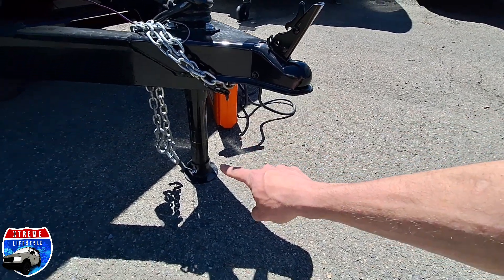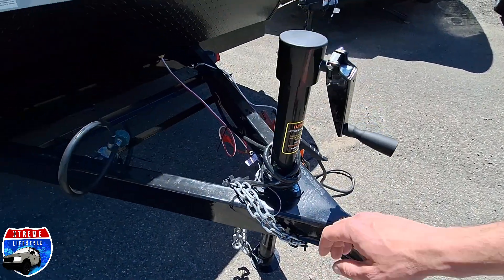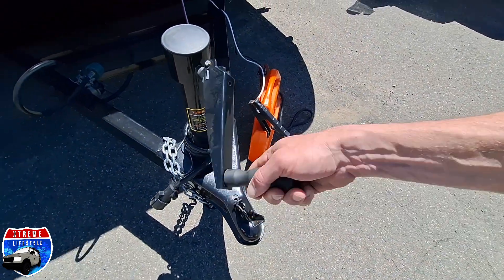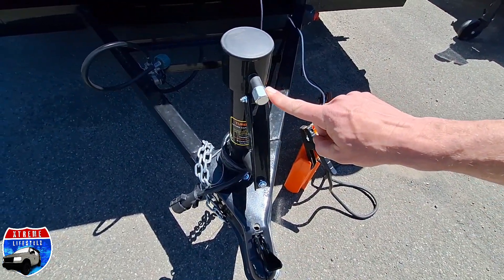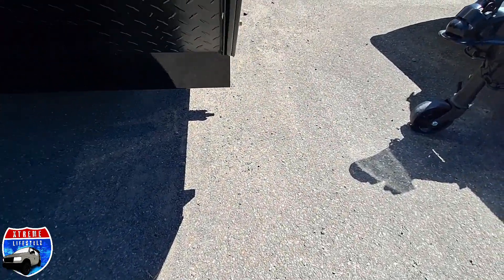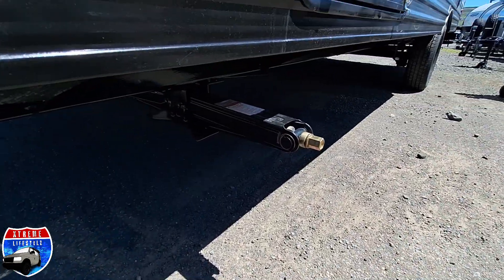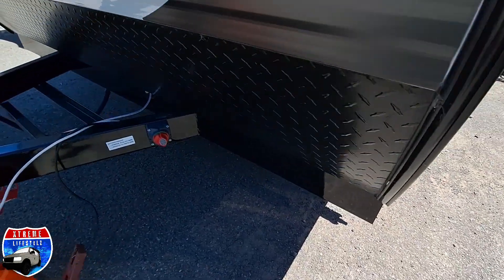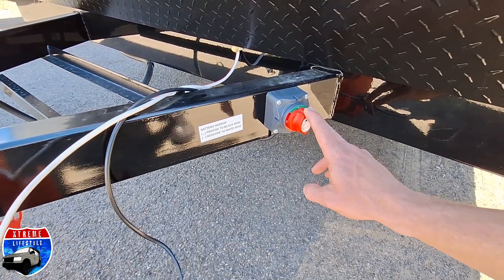It comes with a two-inch ball up front with a removable footprint, seven-pin round wiring with a brake, and a manual tongue jack that flips over and you can use a drill adapter — the same size as the stabilizer jacks. We have four stabilizer jacks all the way around.